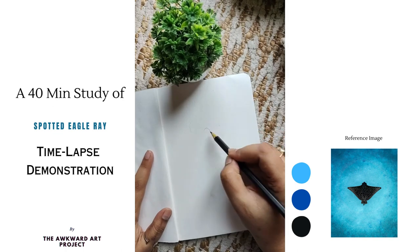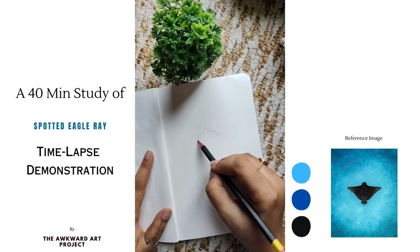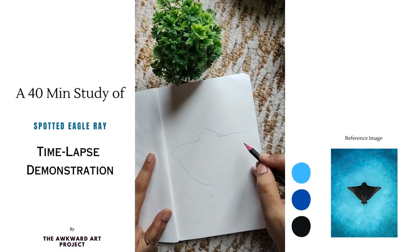A quick 40-minute study of painting a spotted eagle ray using watercolour. In the initial stages, I am sketching the body outline using a simple HB pencil, focusing on the form rather than intricate details.